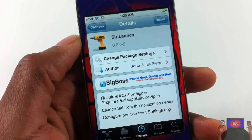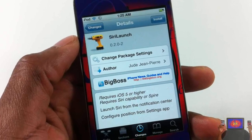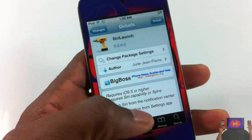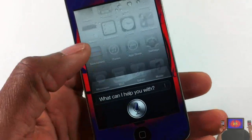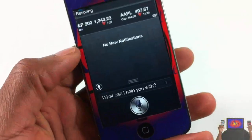Hey YouTube, opinionator reviewer here, bringing you guys a video on Siri Launch — it's by Jude Jean Pierre and it's in the BigBoss repo for free. As you just saw, Siri launches for you lazy folks out there who don't want to press the home button to launch Siri. You can just go ahead and launch it from the notification center.